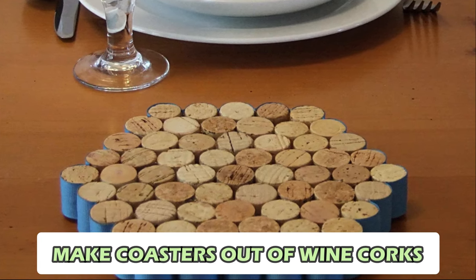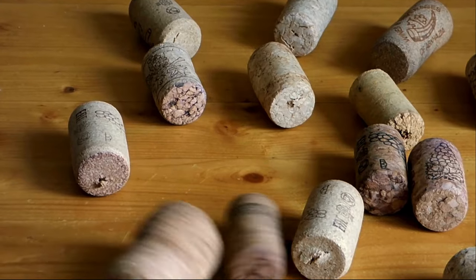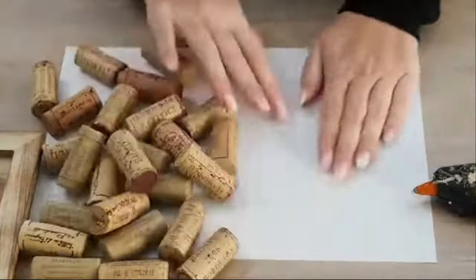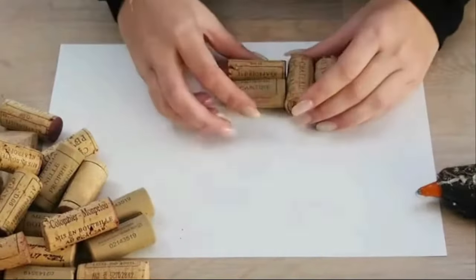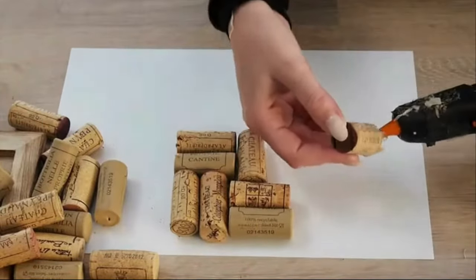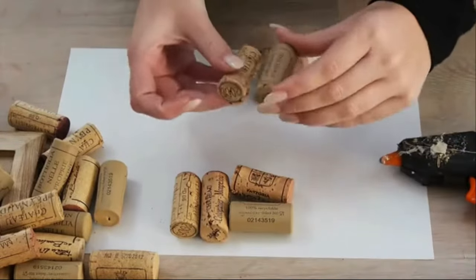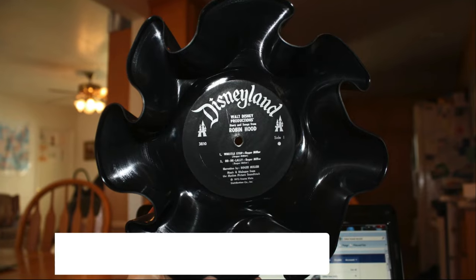Number 7: Make Coasters Out of Wine Corks. Transform your wine corks into stylish coasters instead of tossing them away. With some sturdy glue and a touch of creativity, you can create unique coasters for your coffee table. Simply arrange the corks in a desired pattern and glue them together. These coasters not only protect your table from spills, but also add a charming touch to your home decor, making them both practical and decorative.